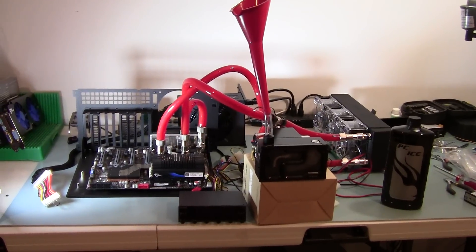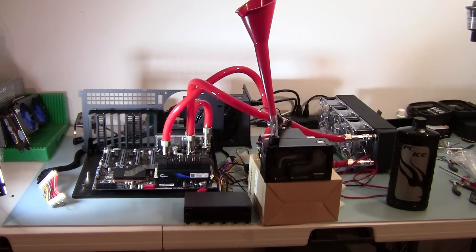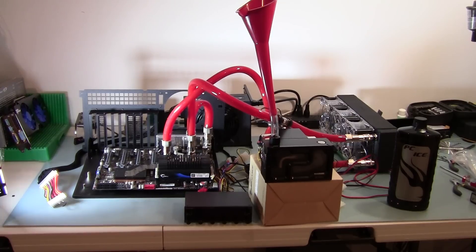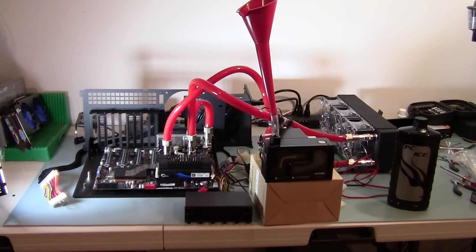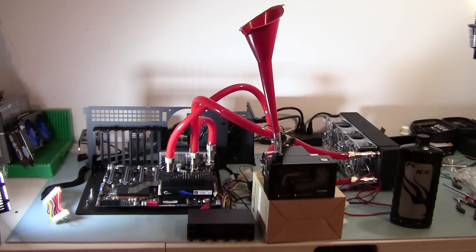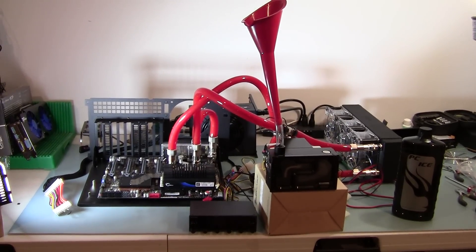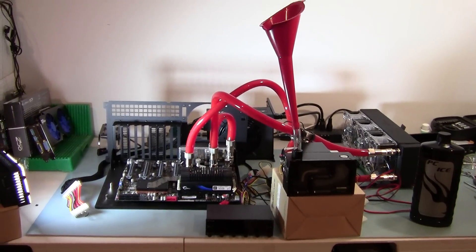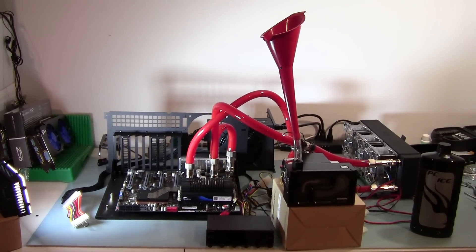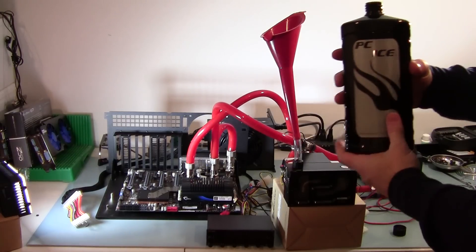The loop is going from reservoir to radiator, from the radiator top port out going into the CPU, from the CPU to the chipset, and out of the chipset back into the reservoir. I'm going to start filling up the reservoir now, then connect the power and start the loop going, and check for fluid leakage. This is PCI clear coolant that I'm using.